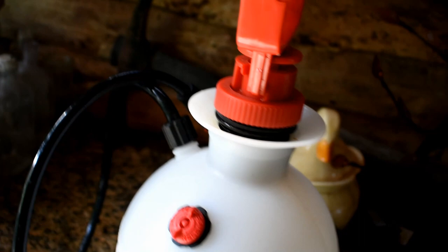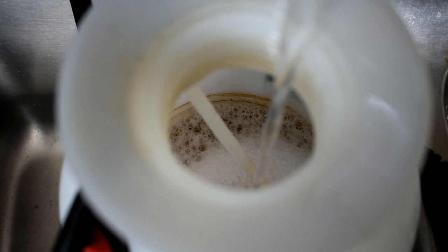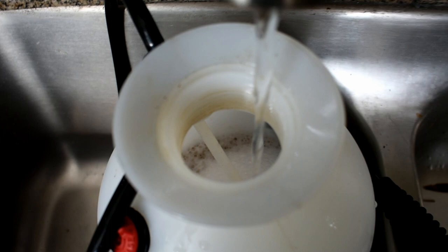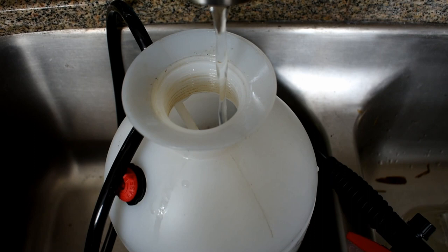We're going to fill this up with water and spray the enclosure. The brown inside the jug is tannin from tea because I use the same pump-up sprayer for the perfect solution for my plants, which is Dawn dish soap or organic dish soap, tea, and Epsom salt. Having this container for both purposes, and the chain of water, it's not bad for the animals at all.